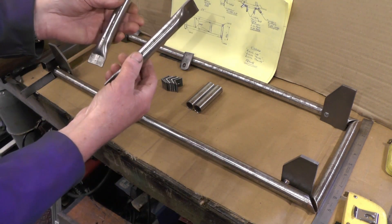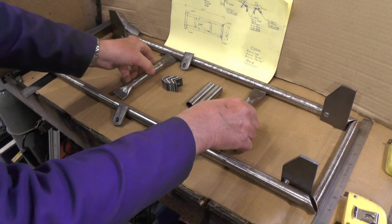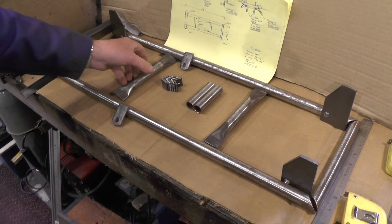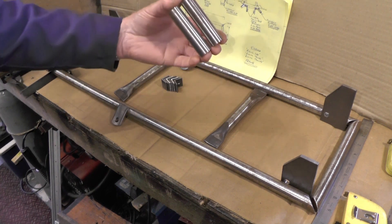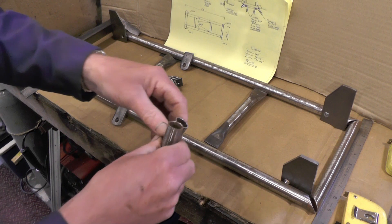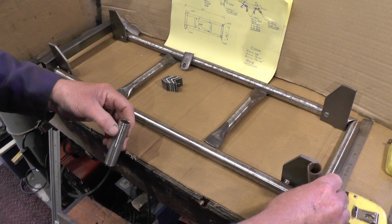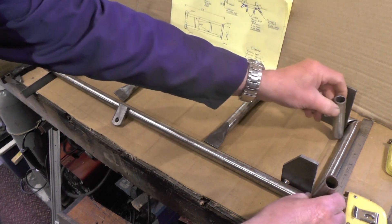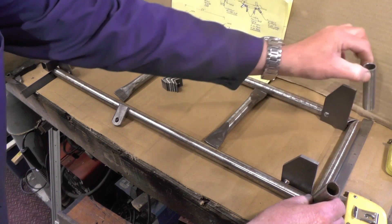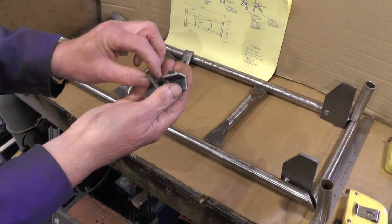The two brake hangers will be welded on the underside. The two cross member supports use the same tubing but I've squashed each end so they'll be welded on equally spaced. The water carrier brackets will be welded in the corners on the rear — if you're not going to put one of those on, you obviously don't have to weld those brackets on.